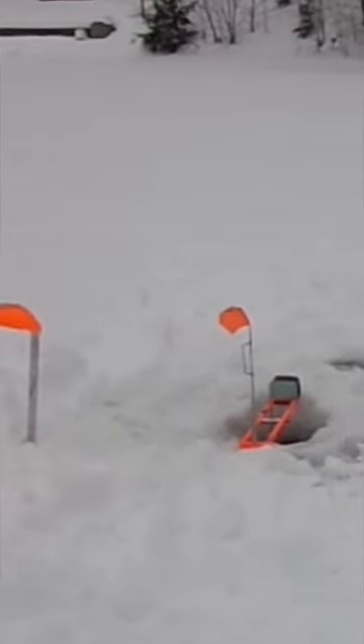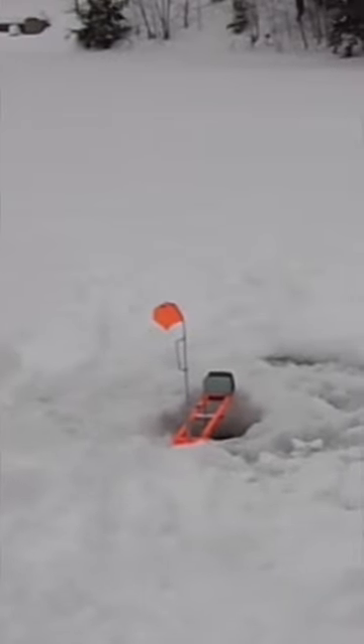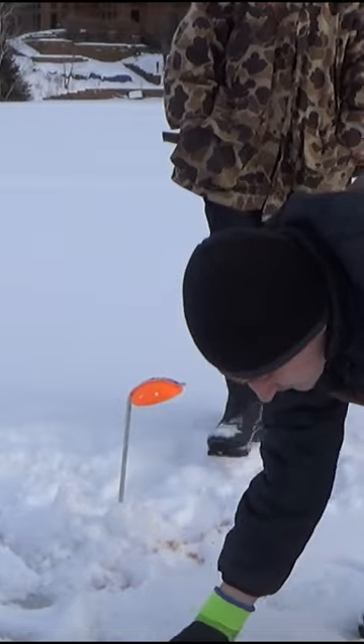Go ahead and mark that tip-up with something. Maybe put a skimmer sticking up out of the snow, maybe a five-gallon pail, so it's a little easier for you to identify where it's at, and also so it's easier for other people to identify where it's at.